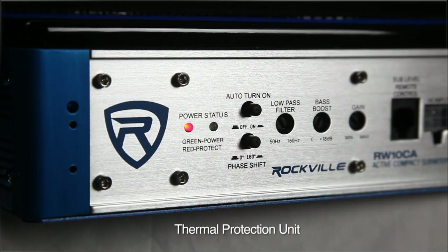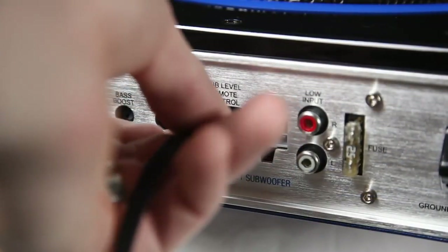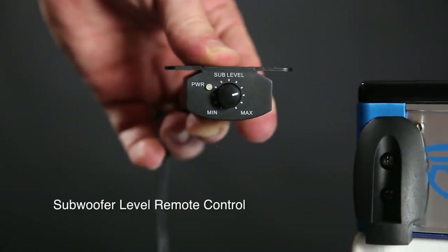This system has a thermal protection unit and a soft delayed remote turn-on. Use the supplied bass knob to have full control of your bass in the driver's seat.